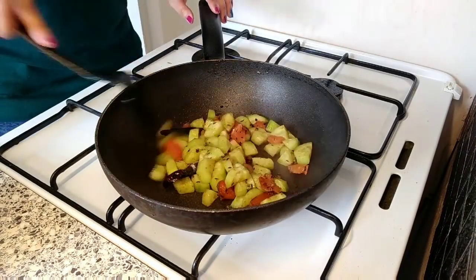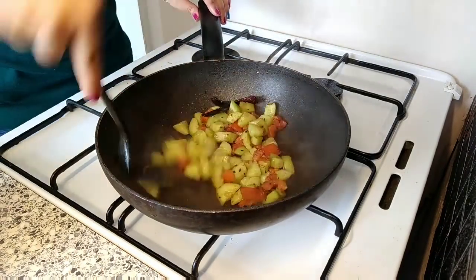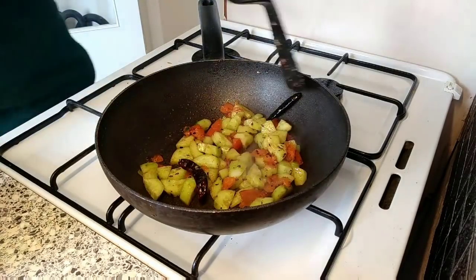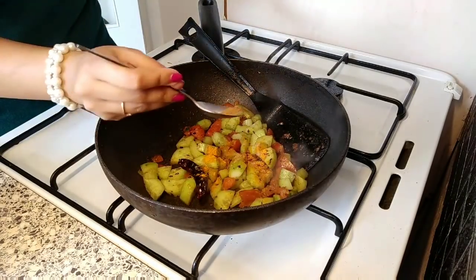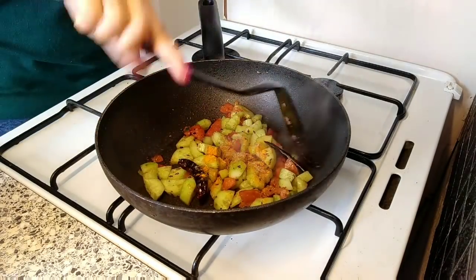I'm adding a very little amount of sugar — not much, just for taste — and then turmeric powder and a little amount of coriander powder. I give it a good mix.